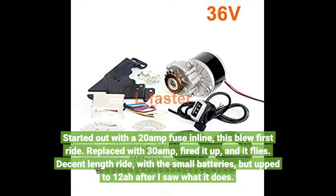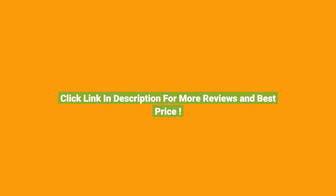Decent length ride with the small batteries, but I'm going up to 12Ah after seeing what it does. Click the link in the description for more reviews and the best price.